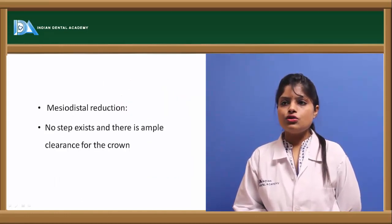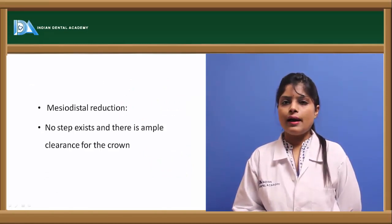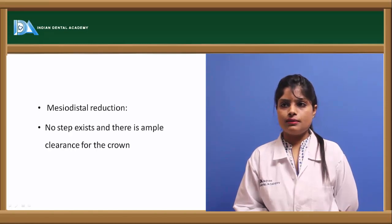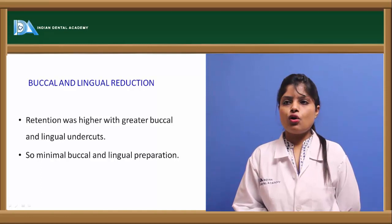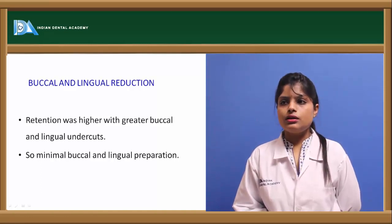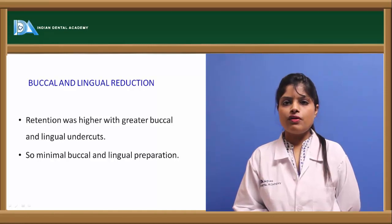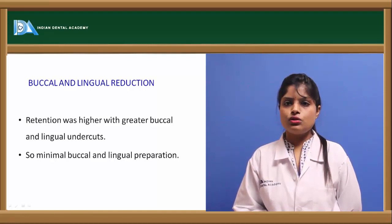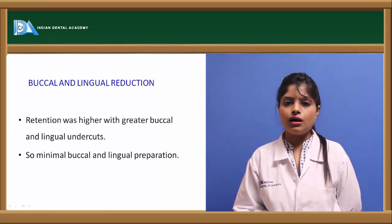The mesiodistal reduction step is generally not required if there is ample clearance. Buccal and lingual reduction should not be done, as the undercut should be present for final seating of the crown and better resistance to dislodgement. However, one school of thought suggests that buccal reduction can be done by 0.5 mm.